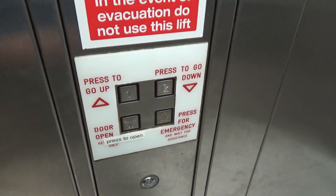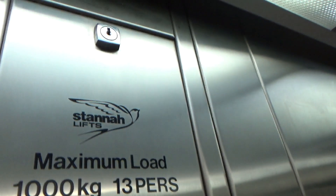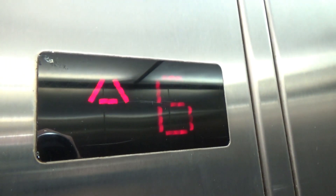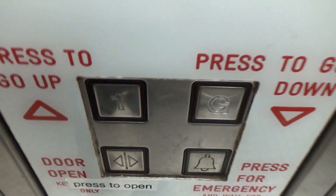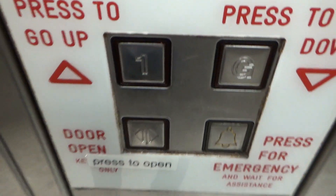The door does not close when you press the button. Here we go, it's a stunner. Look at that logo — selecting my floor. This sounds healthy. I was expecting it to say 1. It says 1 right there on that button, which doesn't light up.